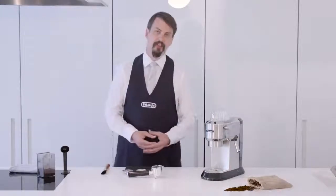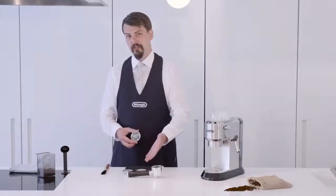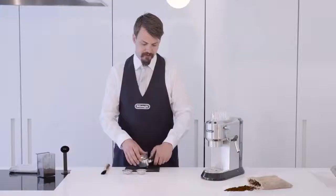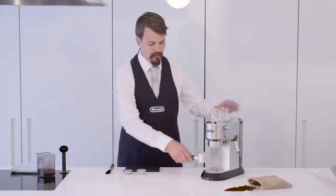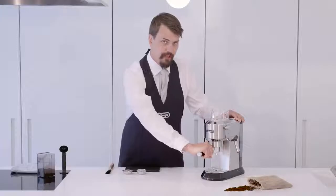The first thing we'll do is select our filter. We'll use a double filter today to make two single espressos, plus the option of using a single or a special filter for the EZ7 espresso pod. We'll take our filter holder, place the filter on top and click into place. We'll insert the filter into the machine at a 45 degree angle and turn through to 90 degrees to fully lock in place.